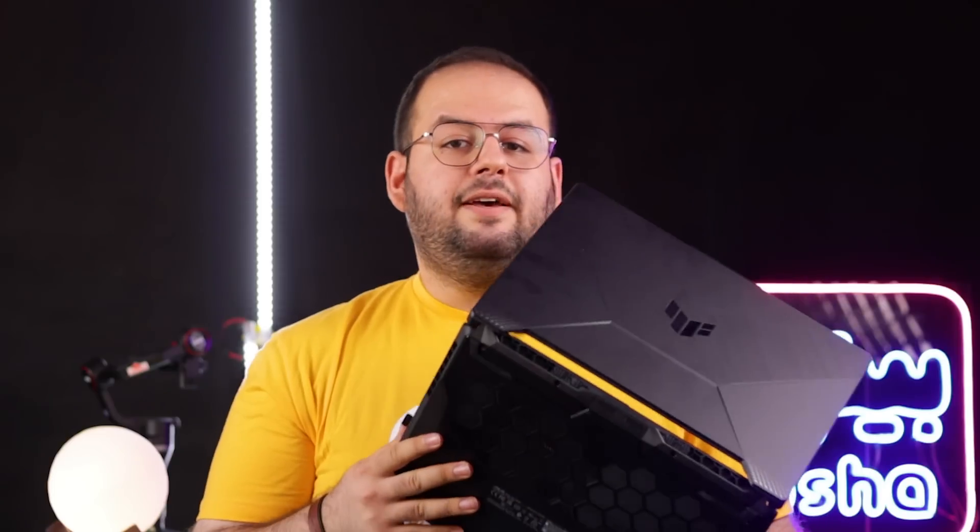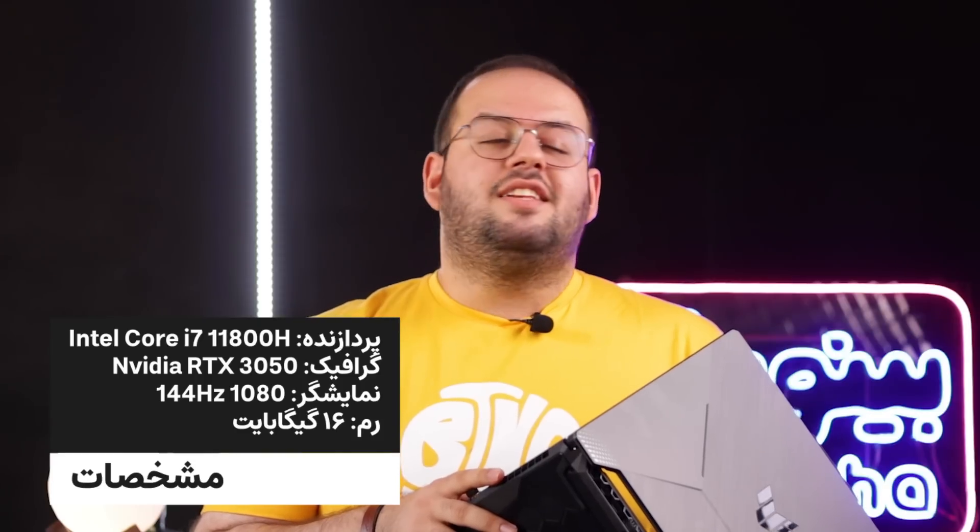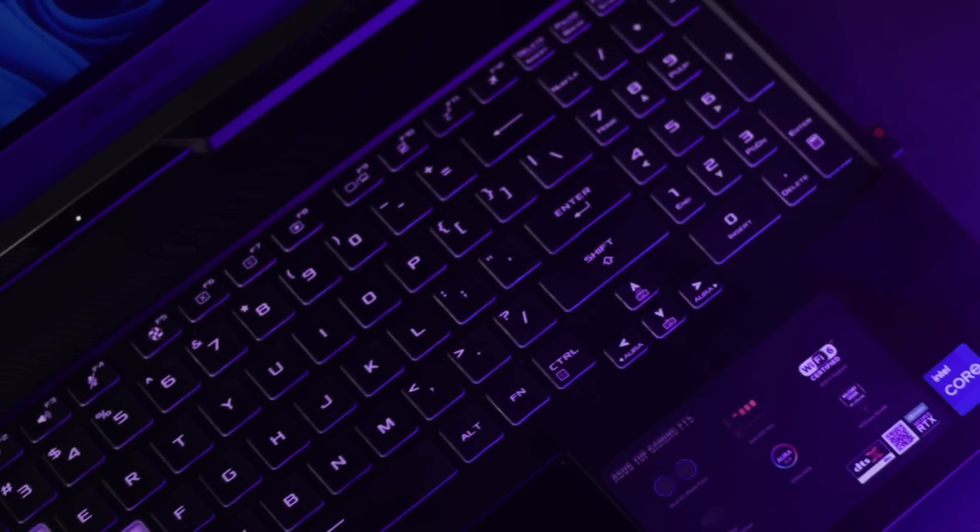اگر می‌خواهید توصیه می‌کنم نسخه ۲۴۴ هرتزی را بگیرید. این لپتاپ از پردازنده Intel نسل ۱۱ یعنی i7-11800H استفاده می‌کند که ۸ هسته و ۱۶ رشته دارد، همراه با RTX 3050 یا RTX 3060. در تست‌هایی که گرفتم خیلی خوب بود. RTX 3050 نسبت به GTX 1650 به مراتب قوی‌تر است چون از معماری جدید انویدیا استفاده می‌کند و CUDA core بیشتری دارد و پهنای باند حافظه بیشتری دارد.